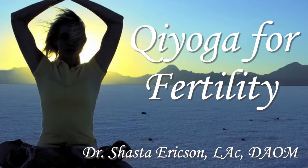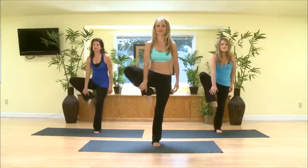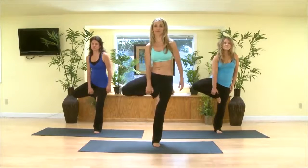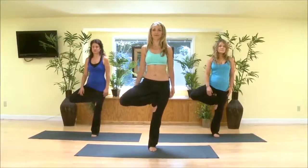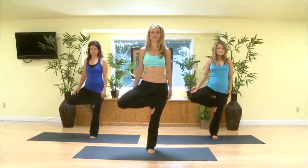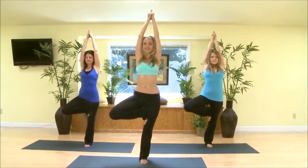I will be teaching you Chi Yoga Flow for infertility today. Begin standing in the tree pose, bringing your right leg up. Bring your arms up, pointing towards the sky, finding a point in front of you to concentrate on so you can get your balance.